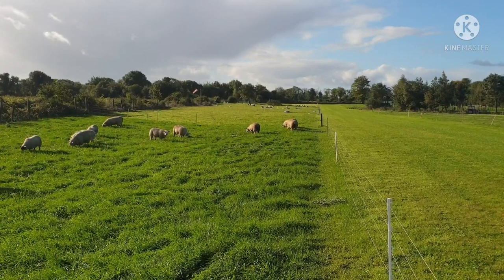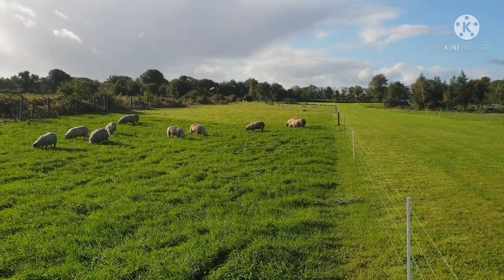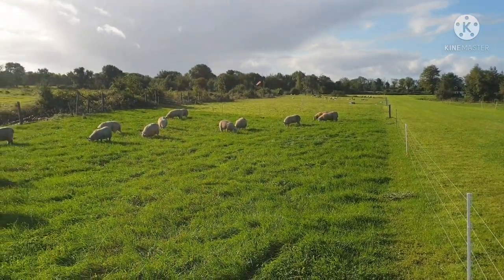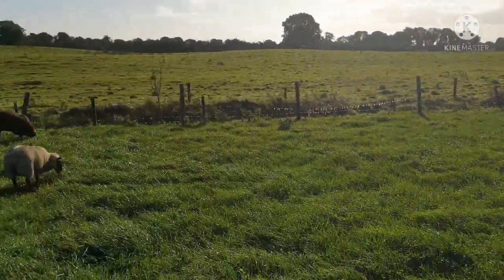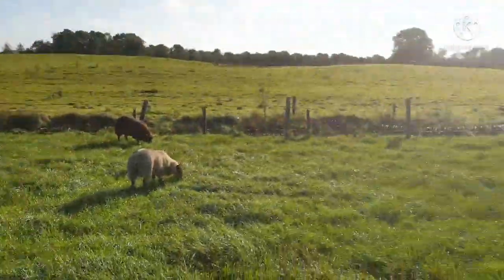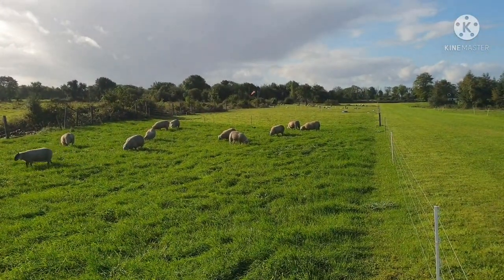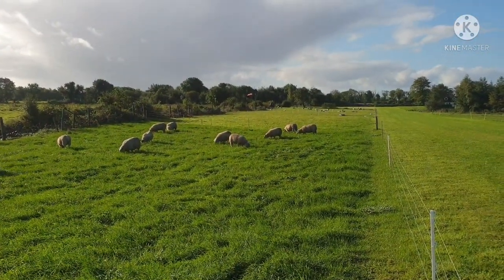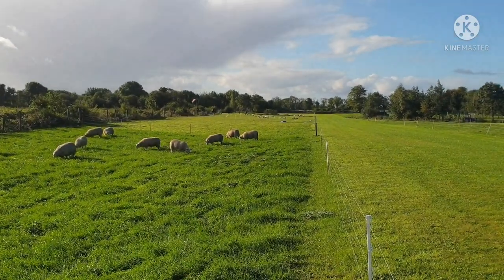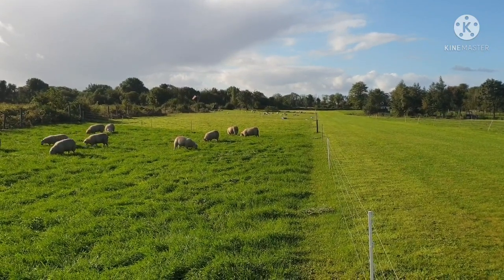These lambs are primarily fed on grass. They've been bolused, dipped, dosed — a lovely, healthy batch of lambs. I've had zero problems, zero vet really out this year since lambing. Lots of grass at the minute. That's really the top and tail update, September 2021.